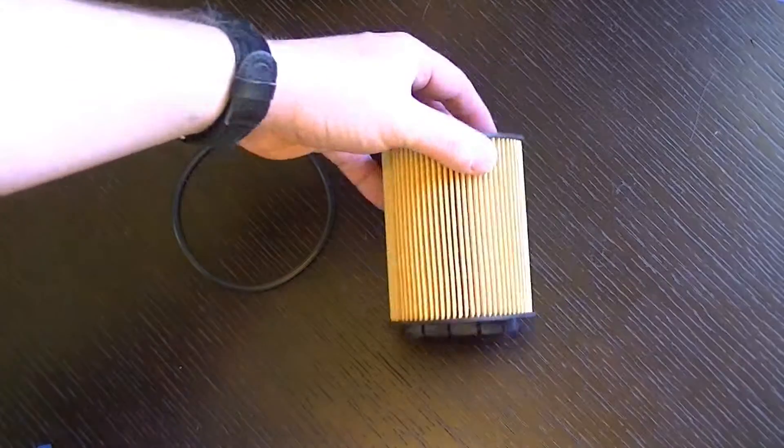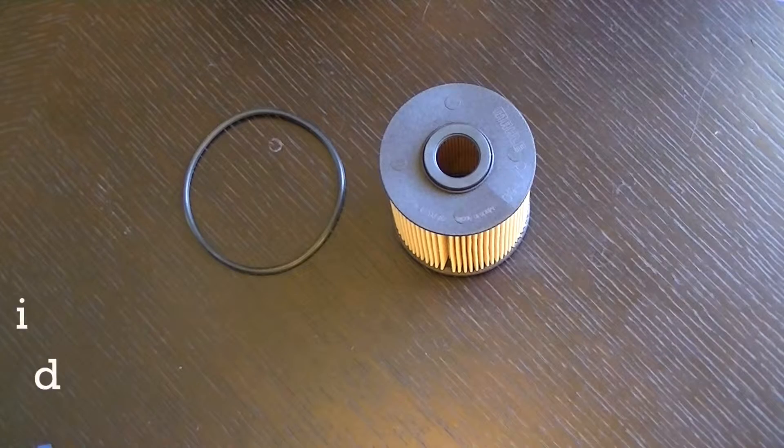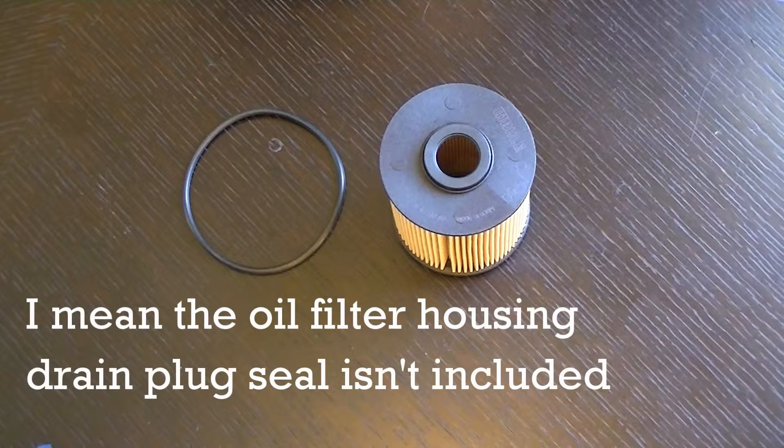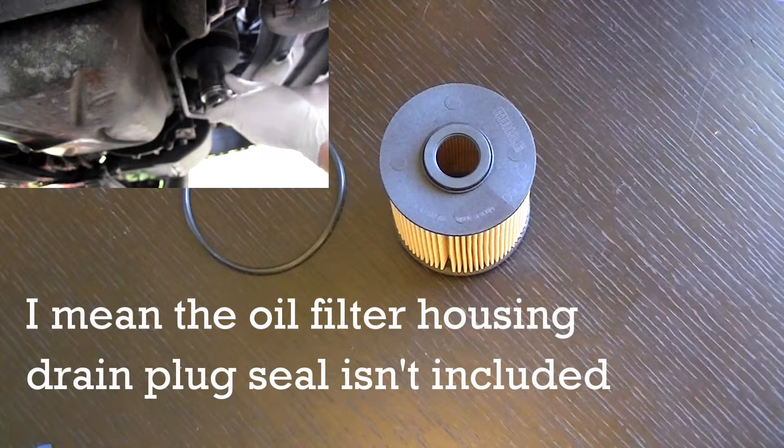Inside the box you get the filter itself plus the main sealing ring. One thing it doesn't come with is the smaller oil filter housing sealing ring, but that's not a great issue — if you click on the link that's showing now, that shows you how I get around that when I'm doing an oil change.